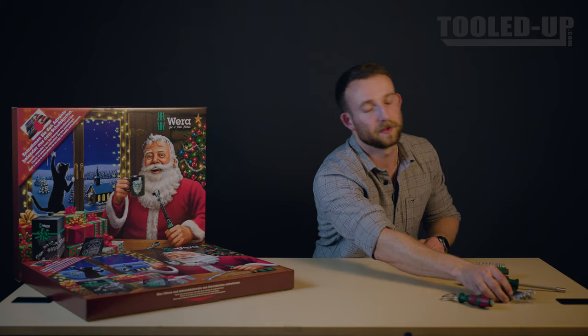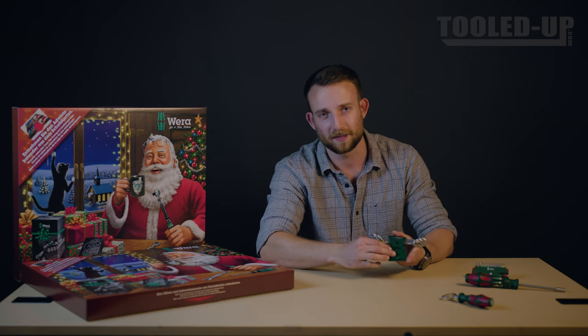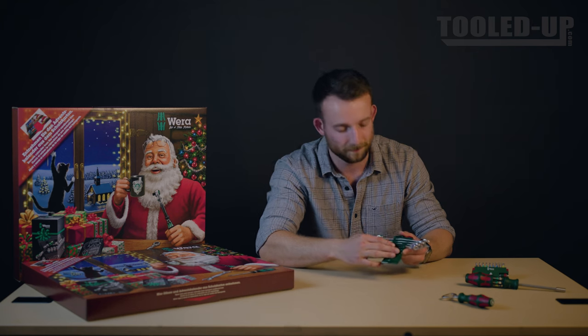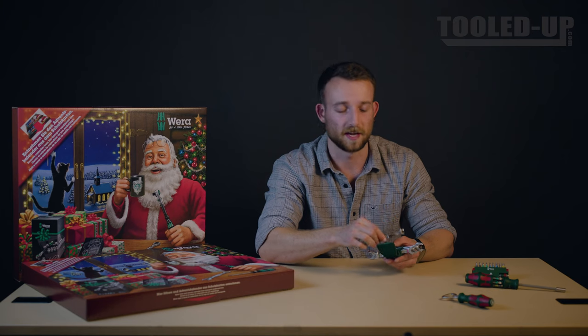Let's take a look at the Joker double spanner set. It comes in this nice and solid green and red case to keep it all organized, with spanners from sizes 6 to 13 millimeters, color-coded of course. The spanners themselves are stainless steel and feel really solid, with a nice sandblasted texture on them.